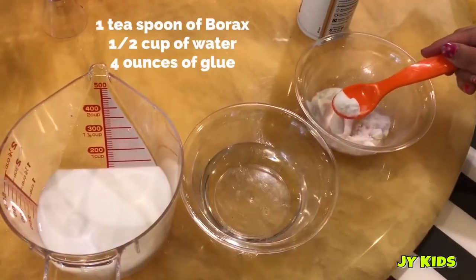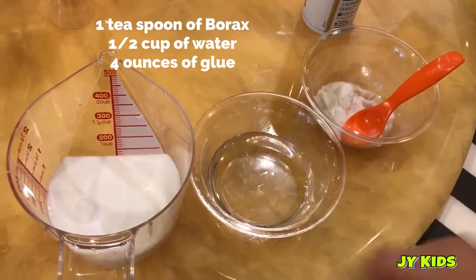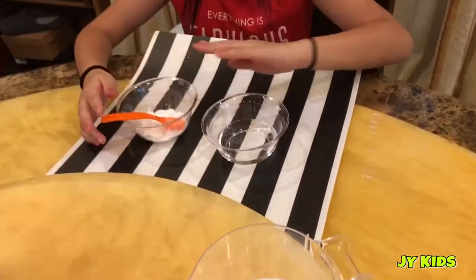One teaspoon of borax, half a cup of water, and 4 ounces of glue. First, put one teaspoon of borax into the water.